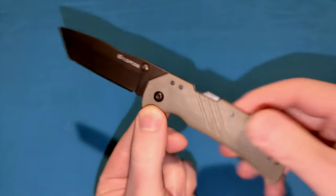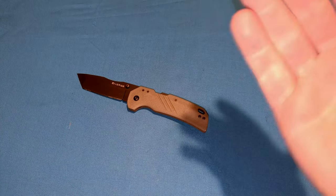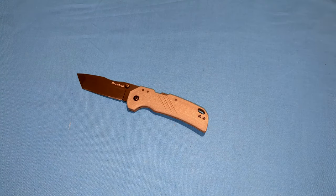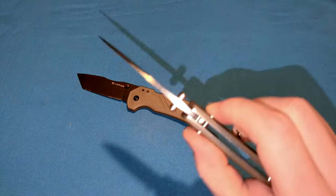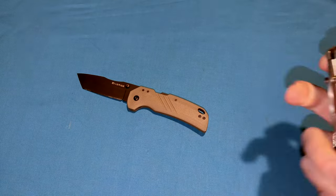Why do I like this so much? I'm a huge fan of side-actuating locking mechanisms — like the Spyderco Manix has its cage ball bearing lock, and of course all those Benchmades have their Axis Lock, but now other knife companies are starting to take advantage of that. I like how fast and convenient they are. They're ambidextrous, side-actuating, and they're also very strong.